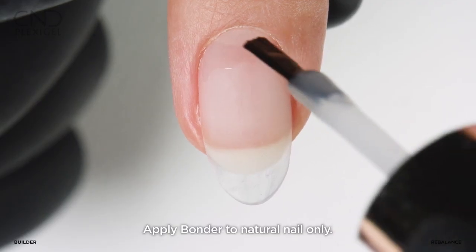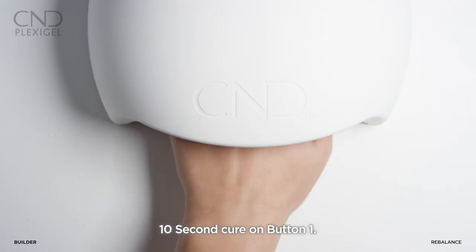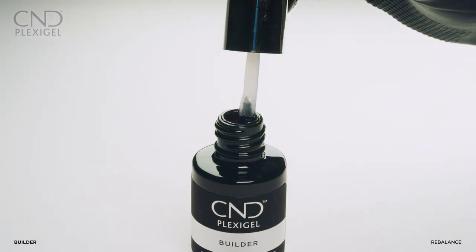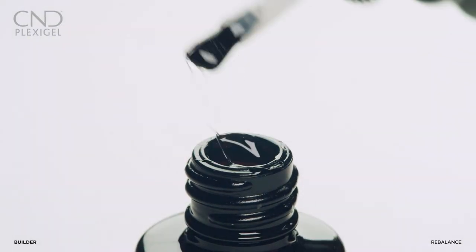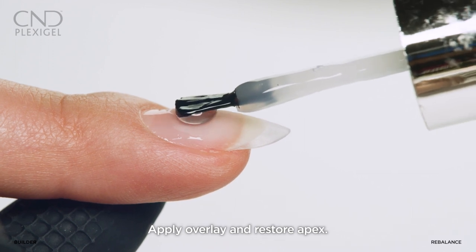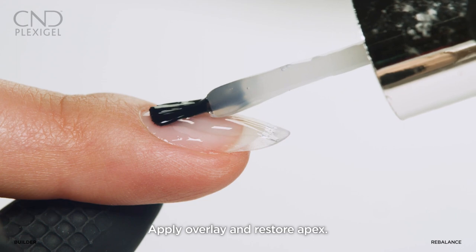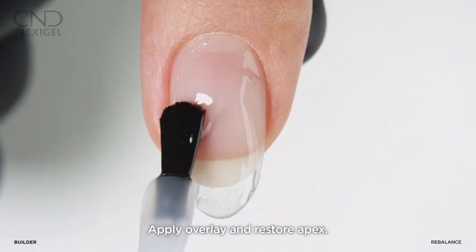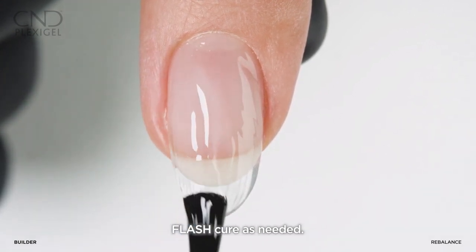Apply bonder to the natural nail only and cure for 10 seconds using preset button one. Pick up a small bead of builder gel and apply a layer of builder gel to the nail to rebalance the architecture and coverage of the nail and to restore it to its original beauty.